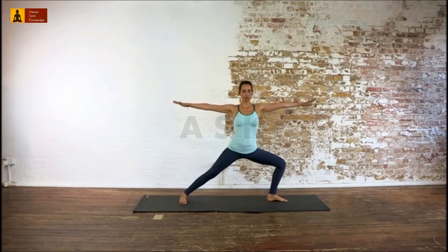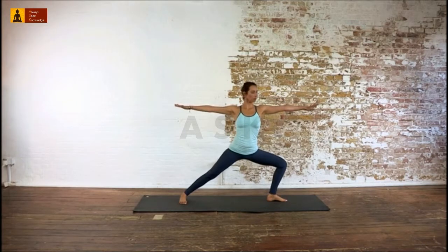Move your left thigh and knee to the left. Try to keep your left foot, shin, knee, and hip in one line. Keep your arms straight and strong, parallel to the earth. Look straight ahead, or turn your head to the left and look at your palm.